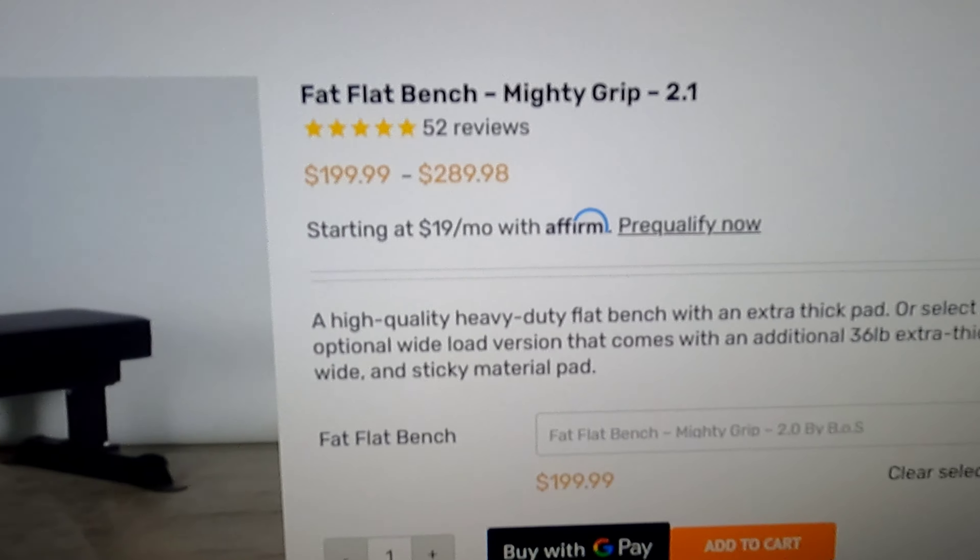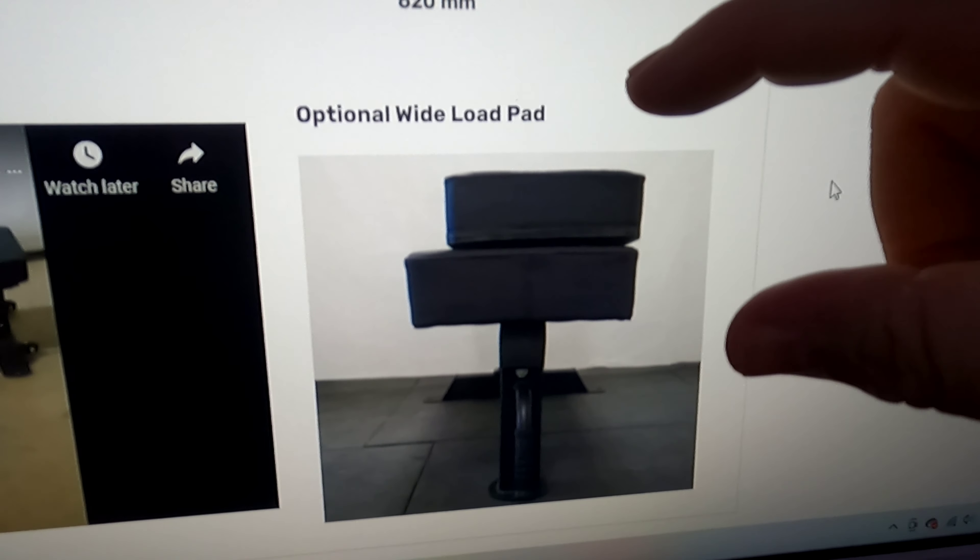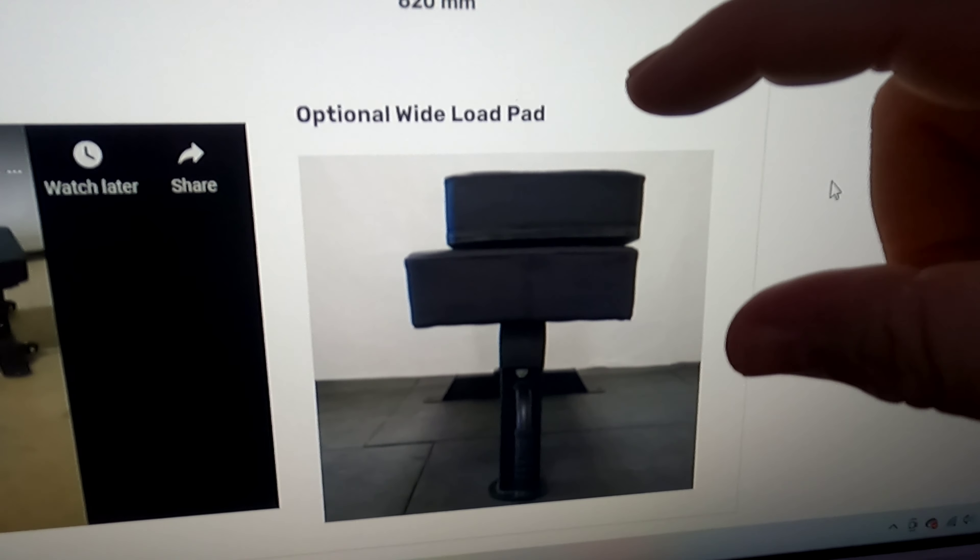So you're going to see me rolling back on this thing, just showing you how stable it is and how it can just take the force of my super-duper California rolls. Now you're going to see me get some dumbbell action with the rolls — doubling it up, tripling it up, quadrupling it up.